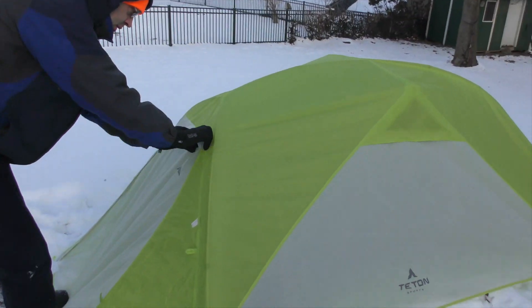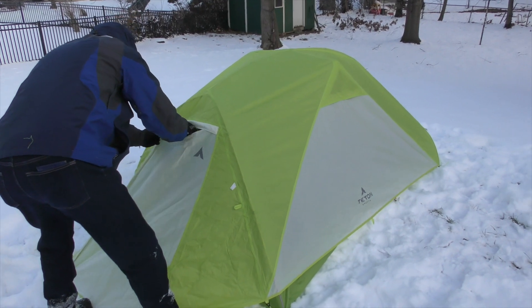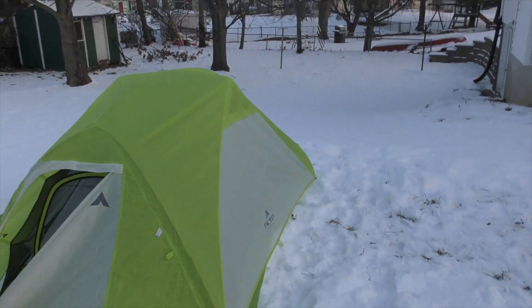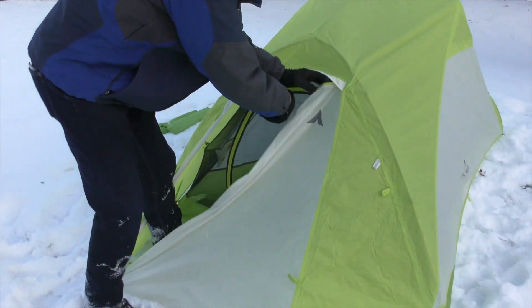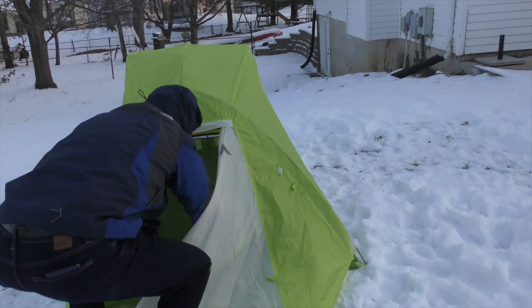So that's what they call the vestibule? Yep, got a vestibule here. It's not particularly big but it's big enough to put some boots in.